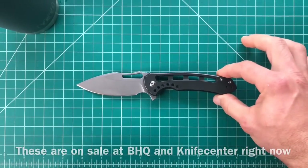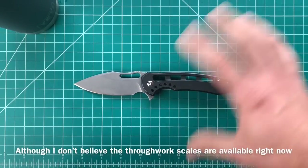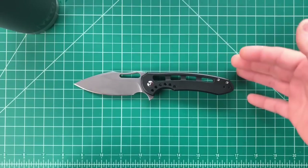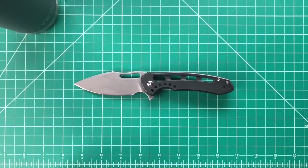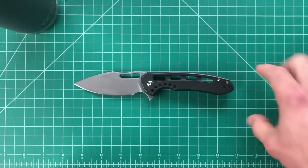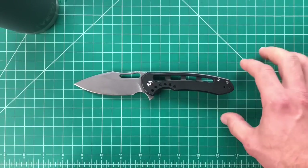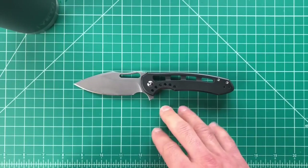This is Ferrum Forge's first pro series knife — it was called pro line and now pro series. This is their first collaboration going directly from Ferrum Forge to Wee. They do have about six Massdrop/Wee collaborations, but this is their first done directly with Wee and on a different level from those — except for the ProTech one, which is right up there.